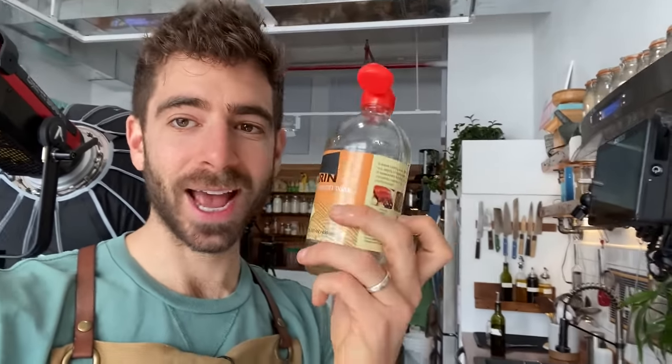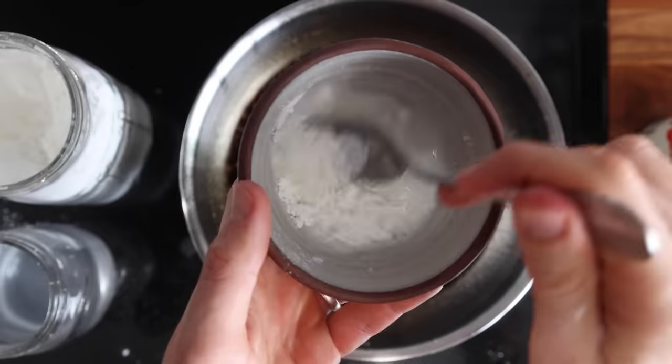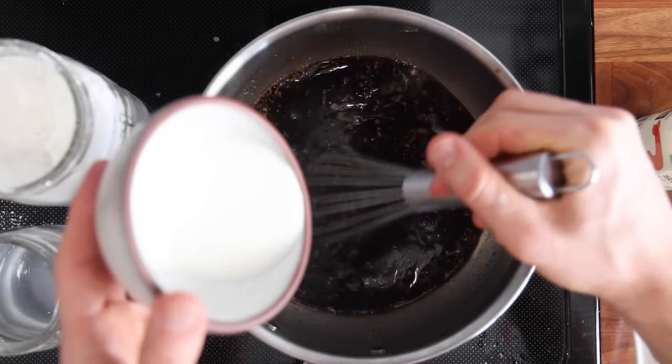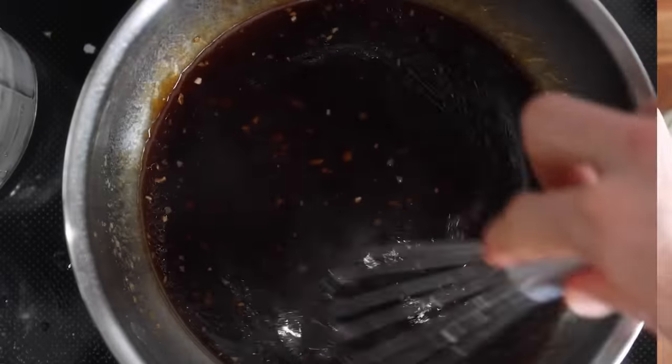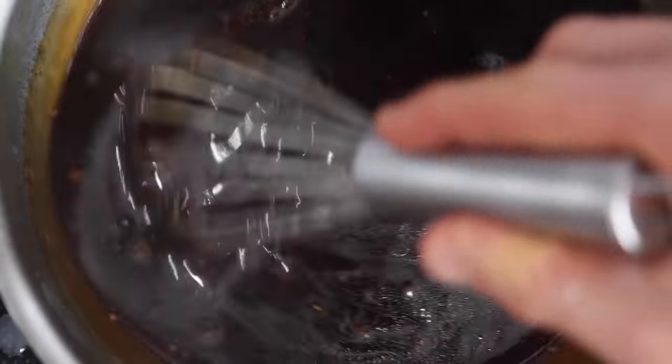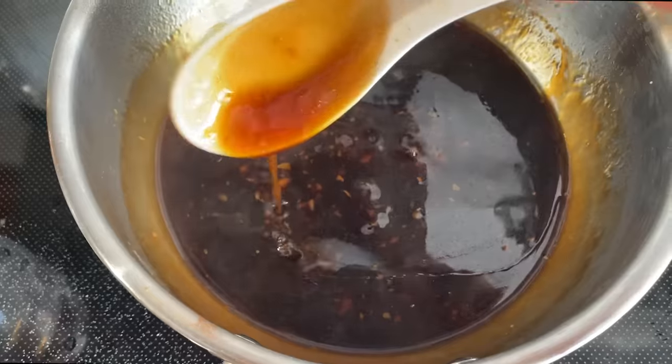A lot of recipes will tell you to add extra sugar, which will help thicken the sauce and also sweeten it. Teriyaki sauce is a very sweet sauce, but I would taste it first because mirin already has a lot of sugar in it — and for me, that is plenty sweet. So what I'm going to do to thicken this, since I don't have that extra sugar, is use a cornstarch slurry, which is just a two-to-one ratio: two tablespoons of cornstarch to four tablespoons of water. Once my sauce has reduced by about a third, I'm going to slowly drizzle in that slurry to really thicken up this sauce.